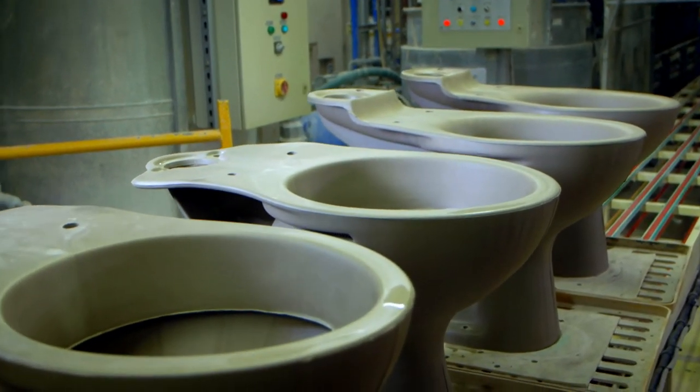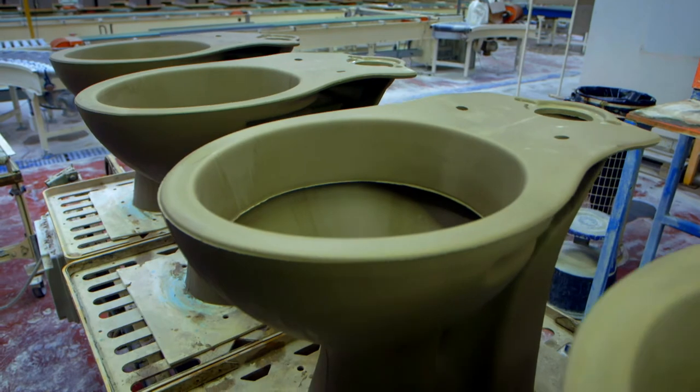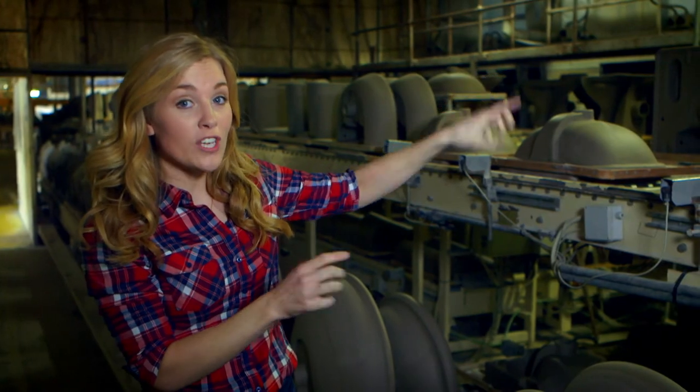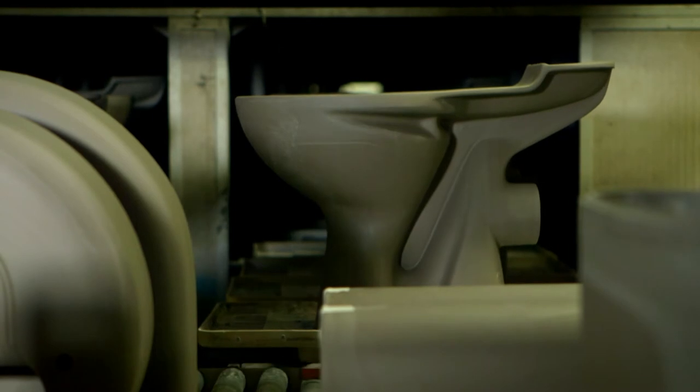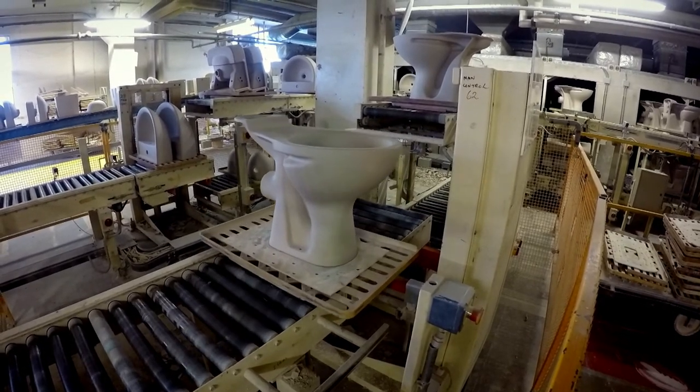The toilets aren't quite finished yet — they move along the conveyor belt to the next stage of the process. Now the clay has come out of the moulds, you can see they really look like toilet bowls! But the clay is still wet and soft — so what do you think happens next? That's right, the clay needs to be dried out. The toilets travel along the conveyor belt to go inside this noisy machine — it's hot inside and it's called a dryer. As the clay gets hot, the water inside dries out, which makes the toilet go hard. The toilets take 12 hours to dry. When the toilet comes out of the dryer, it looks lighter in colour as the clay is now dry.